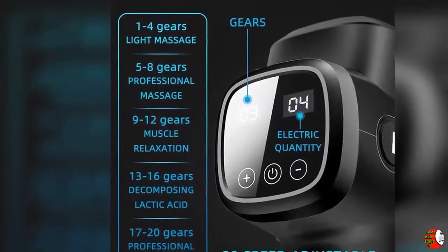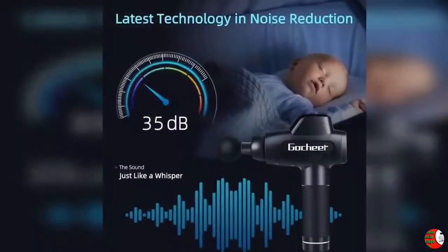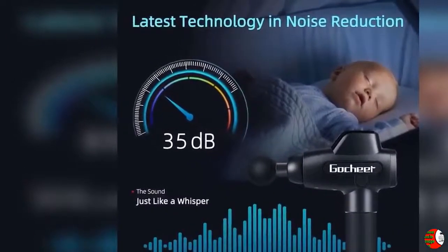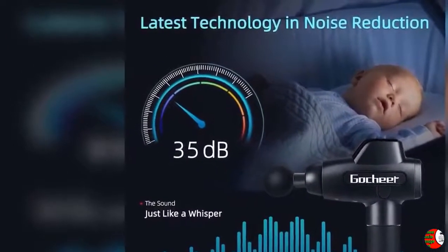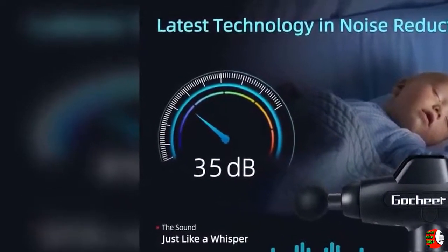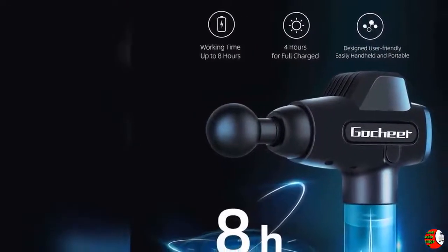Feature 5: Automatic Timing Function. To avoid excessive massaging time and damaging muscles and bones in the same part, our muscle massaging gun is equipped with intelligent timing protection, which will automatically stop after 15 minutes of operation to provide intimate protection and protect your health. So just feel comfortable using our professional massaging gun.